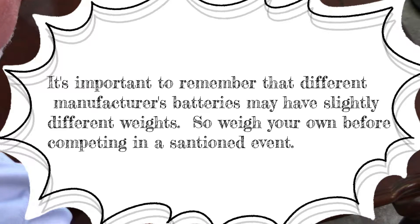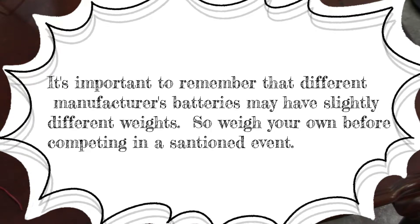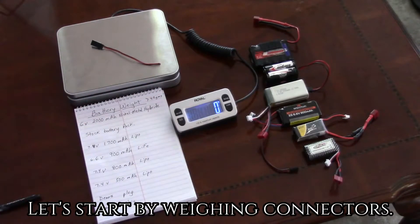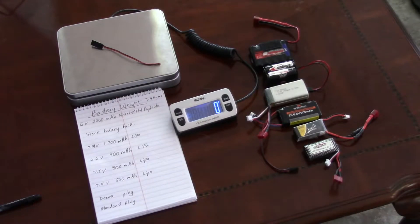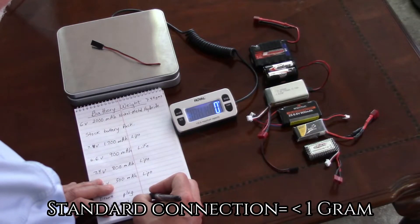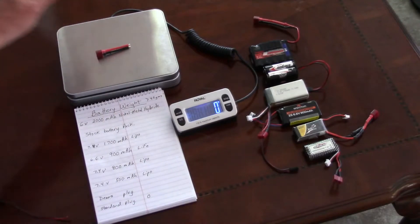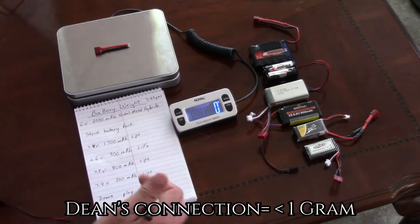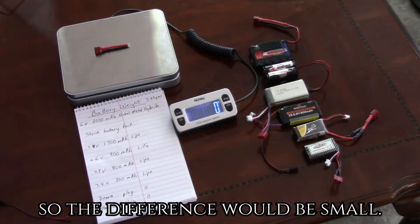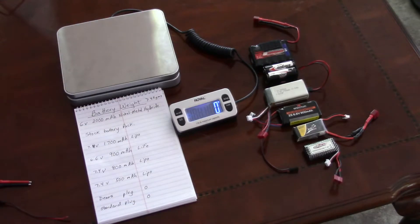It's important to remember that different manufacturers' batteries may have slightly different weights, so weigh your own before competing in a sanctioned event. Let's start by weighing connectors. There are many kinds — the standard connector that comes with the boat weighs less than one gram, and a Dean's connector also weighs less than one gram, so it really doesn't make much of a difference which connector you're using.